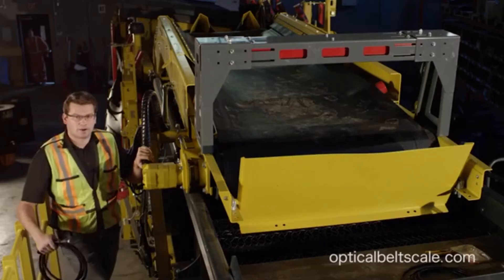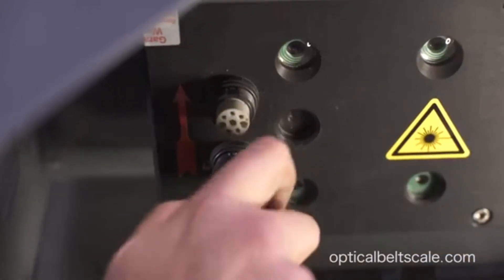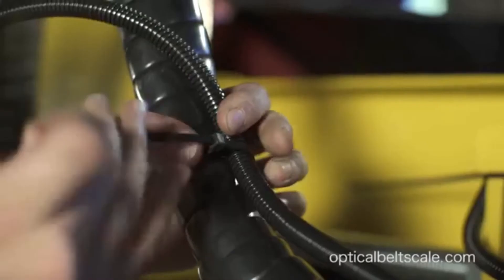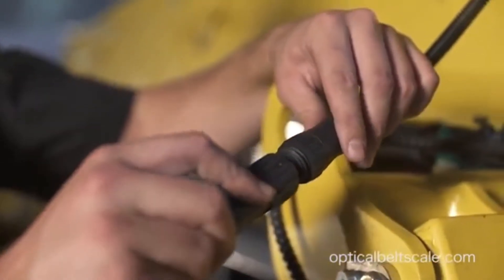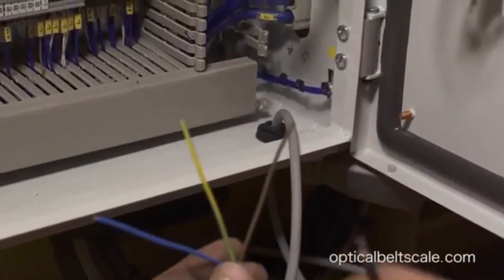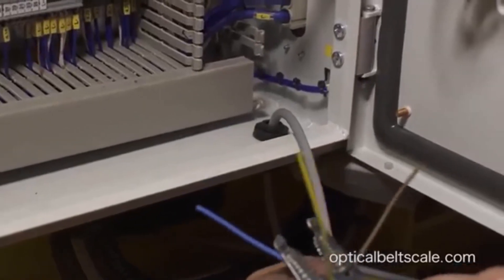We're going to connect the power supply. This is the two-and-a-half-meter power cable, which connects to the scale, and we'll zip tie it to the frame. We want to follow the grease lines and hydraulic lines, strapping it along as you work your way back. The other end connects to the 15-meter power cable that goes back to the power supply. The brown wire is your 24-volt positive, the blue wire is your 24-volt negative, and the green wire we do not use.